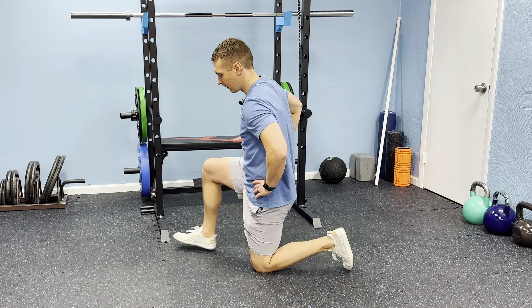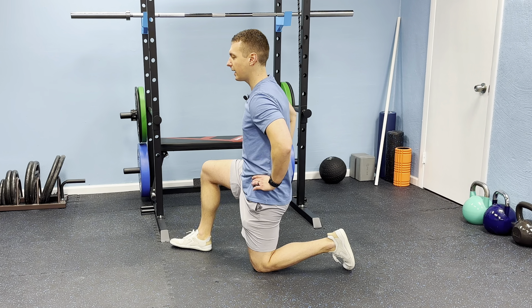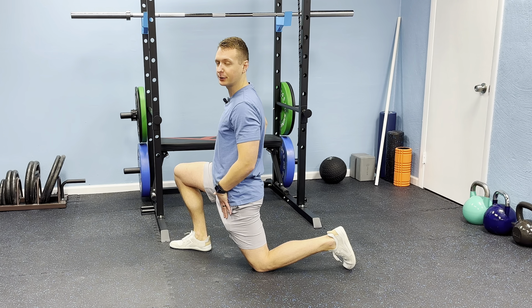The first move we're going to do to reduce that tension is a tri-planar hip flexor stretch. Most of us are familiar with a typical hip flexor stretch, where we tuck the tail or posterior pelvic tilt, drive hips forward, and feel a good stretch through here. That's a great beginner move, but let me show you an advanced strategy to reduce that tension.